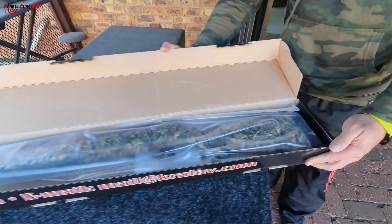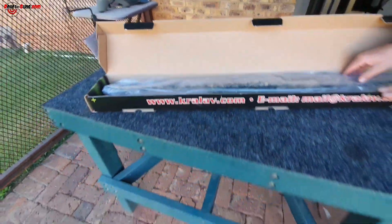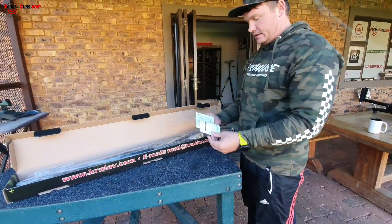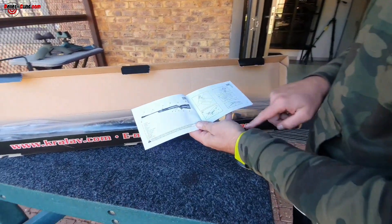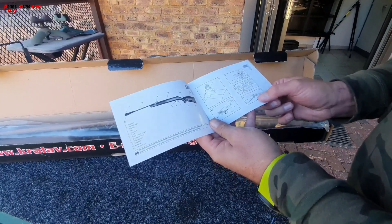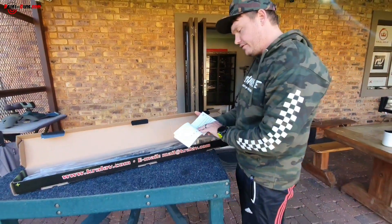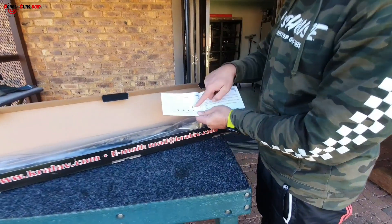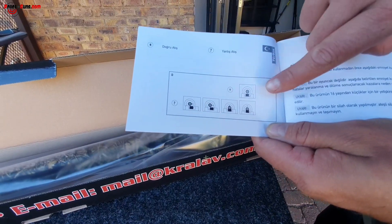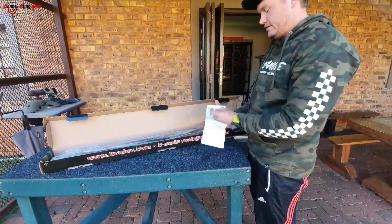Look at how nice that camo looks — it's nicely packaged in a nice covering. It comes with a manual that shows you how to use the gun: where to put in the pellet, how to adjust your sights up and down, where the safety sits, and how to adjust your trigger. It's an adjustable trigger, which is quite nice. They even show you how to aim through it.